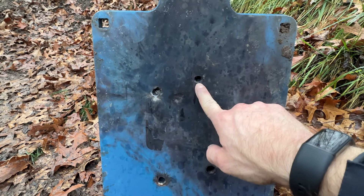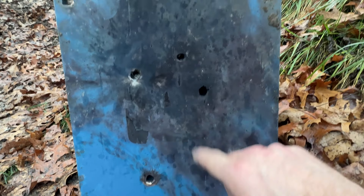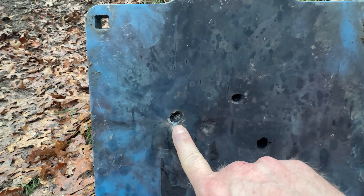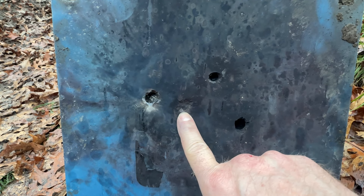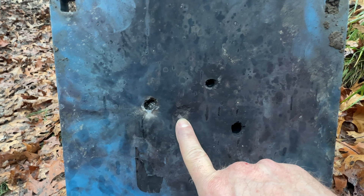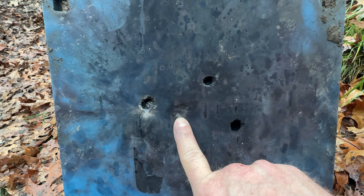Here is the quote-unquote Mark 211 sent in for verification. Read them and weep, folks. I'm not sure what that one was, but it had really low velocity. It claimed to be Mark 211, but it's very possible it's just API or even M33 ball. I didn't see much of a flash.